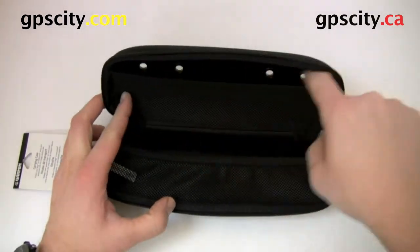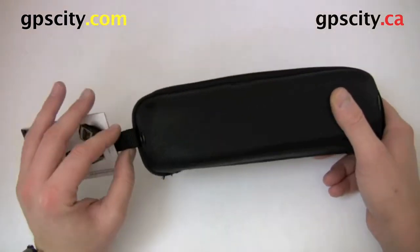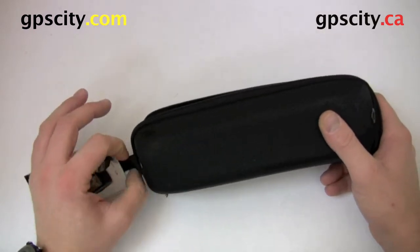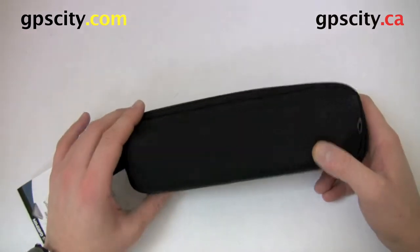It's got two separate compartments for keeping everything separate, and it's got a little loop here that you could use to hook onto a lanyard or a carabiner or whatever you may like.